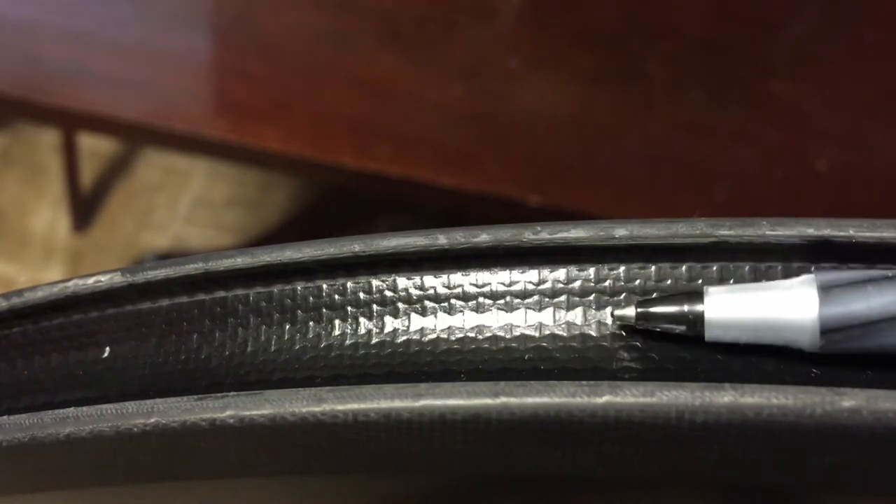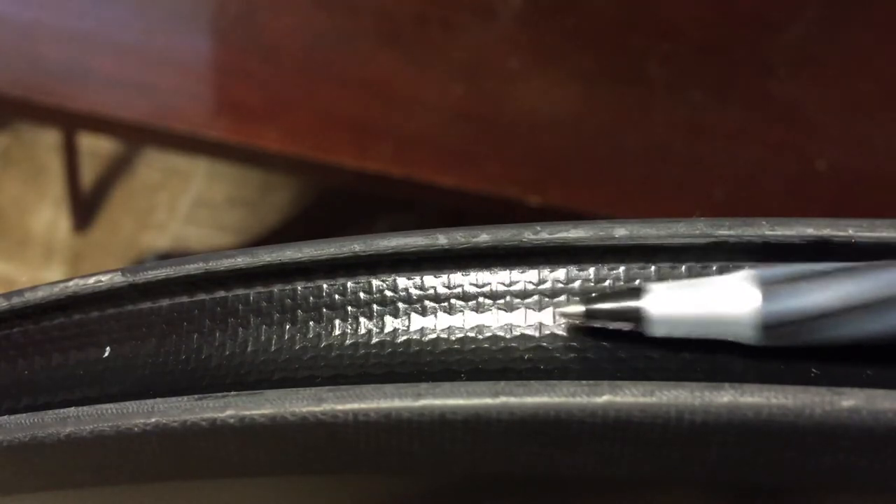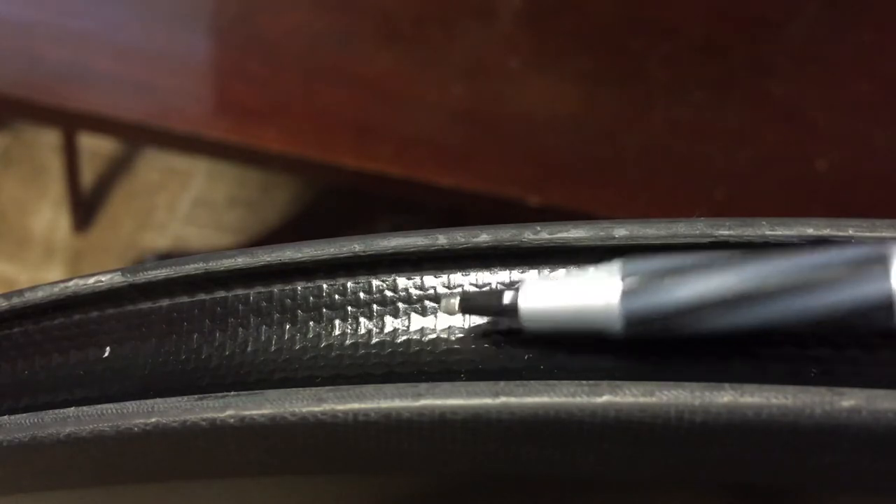The next thing I'll do is look at the actual rim tape. Make sure it was put on properly, make sure it's flat, make sure there's no areas that are inconsistent where my tube could possibly get damaged. Some companies will actually send the rim tape for you to install yourself, which is basically just a giant rubber band. Some is actually adhesive that's put on prior to sending it out to you. So it's important just to go through and check that.